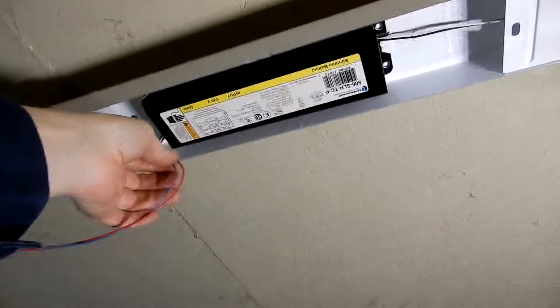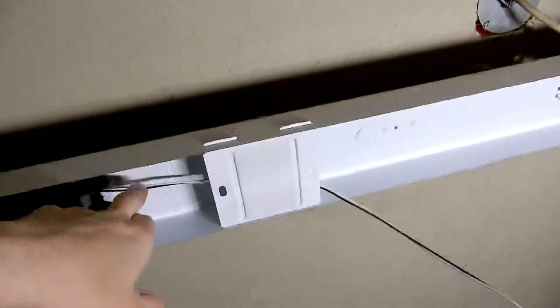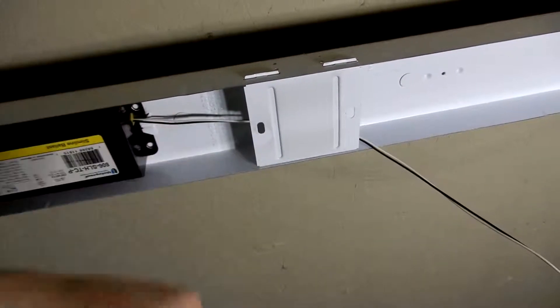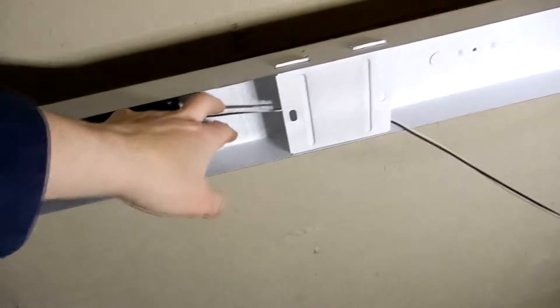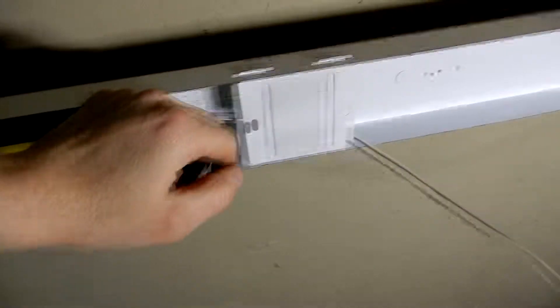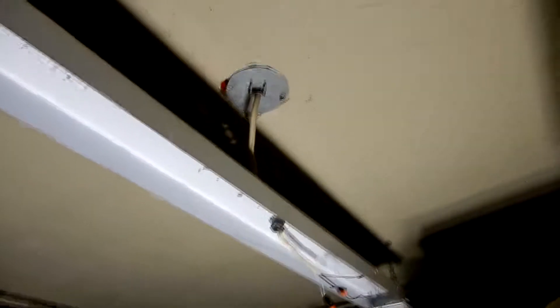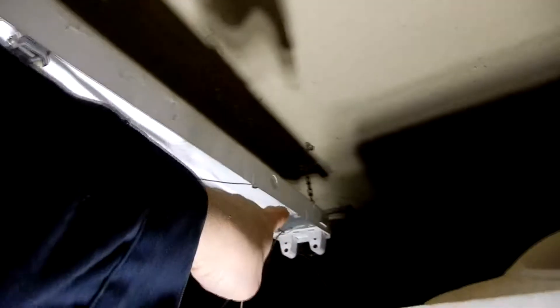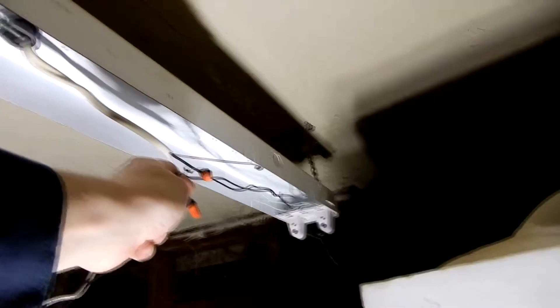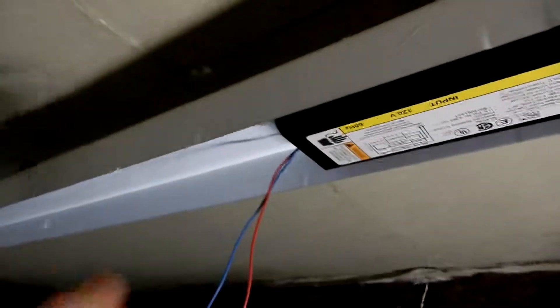With LEDs you wire direct. You're going to take these two wires and snip them here, then take these two and snip them here. These get connected together, and these get connected together. One will be your neutral and one your hot — they get separated. So your hot goes to that end, those two wires connect into the hot. Your neutral goes the other way and connects into those two. It's that simple. Direct wire.